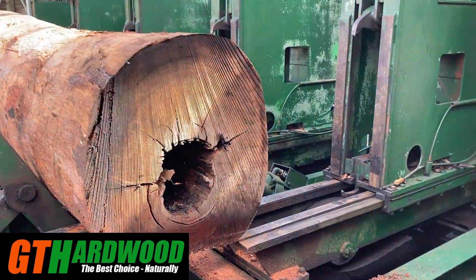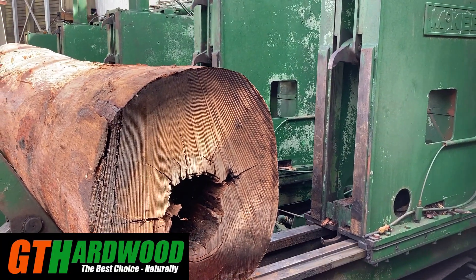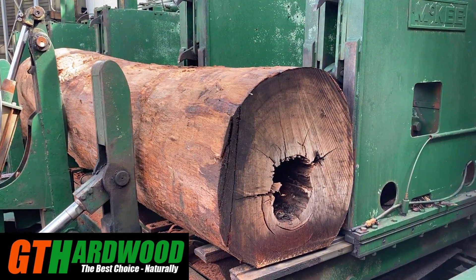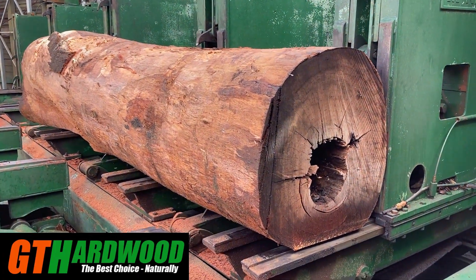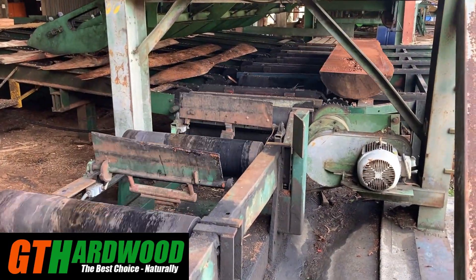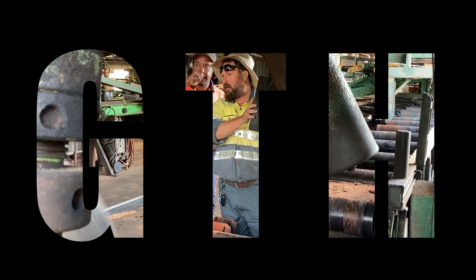This log is an old grey gum. It's a good durability class one locally grown hardwood. We identify the trees on our property that are going backwards and are about to fall over. We harvest them and try to make use of them before they fall down and get burnt in the next fire. We would prefer to harvest the old and damaged ones and leave as many of the good ones as we can, to leave more moisture, space and light for those better younger trees to keep growing.